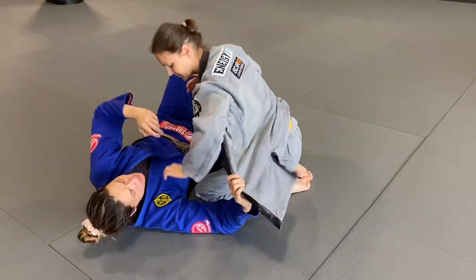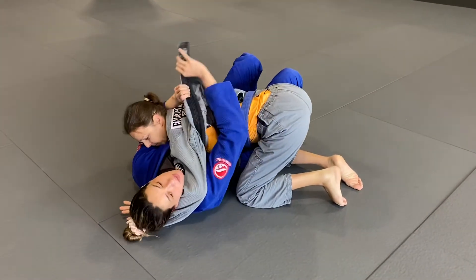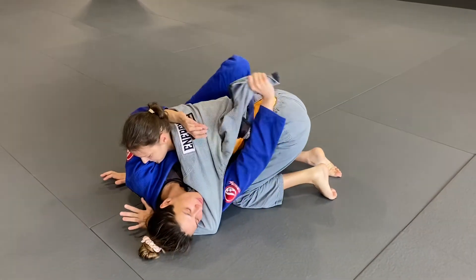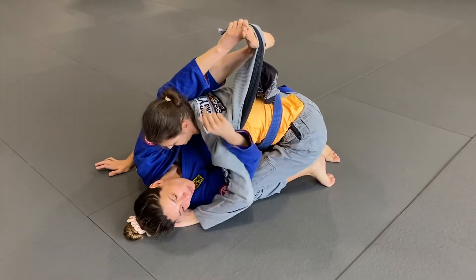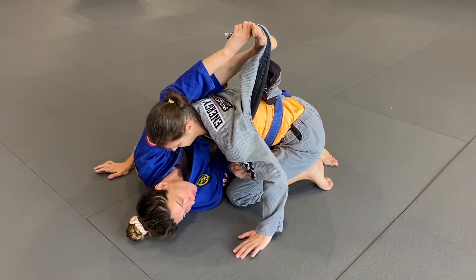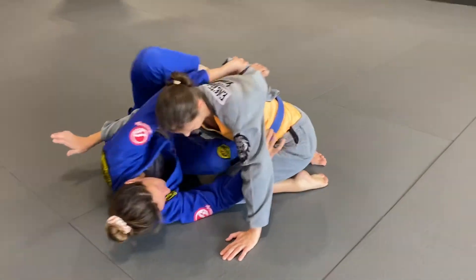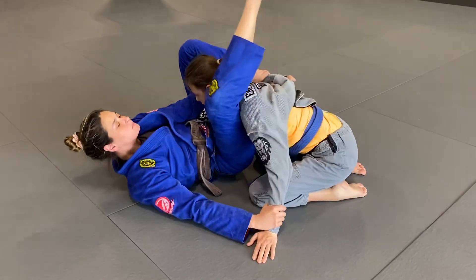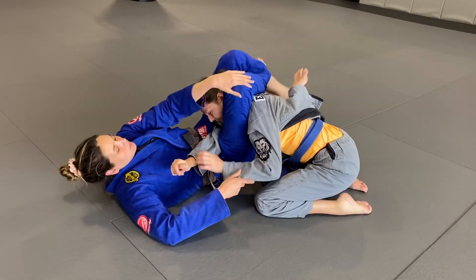This is a tool of leverage to create space — not necessarily a lifesaver, but it can help. Lapel out, curl it, find it, and start pushing off. As soon as I push off and get this elbow inside, I push just enough to bring my knee in, and I can even go straight for that other submission.